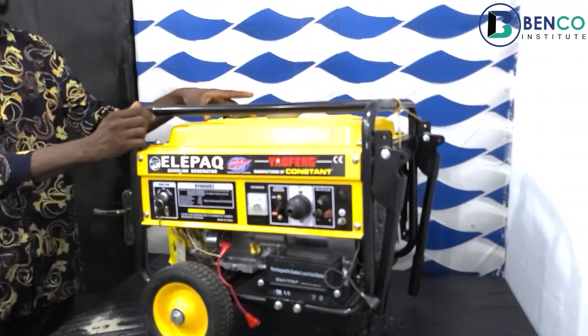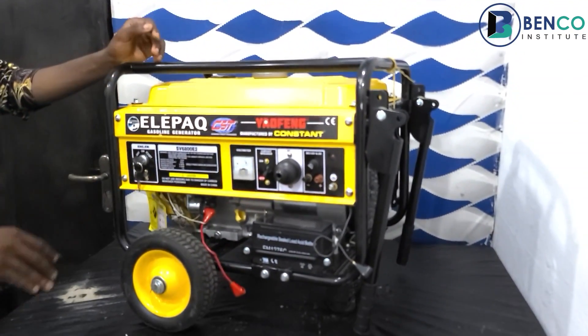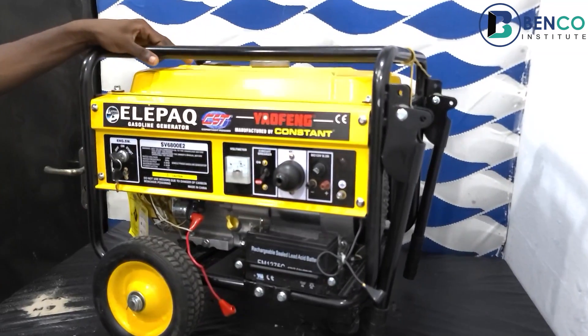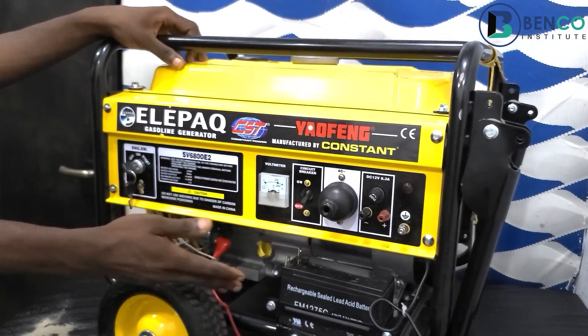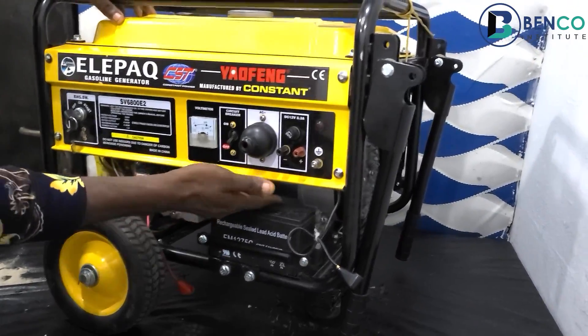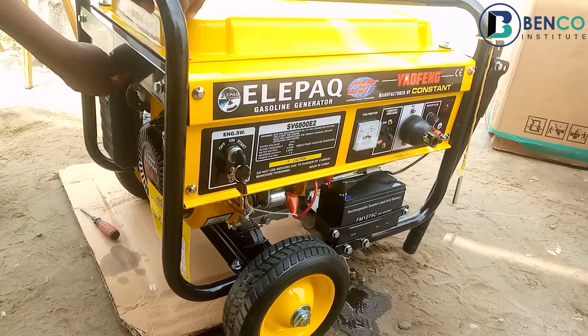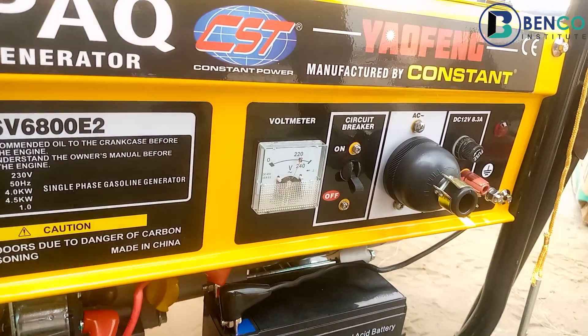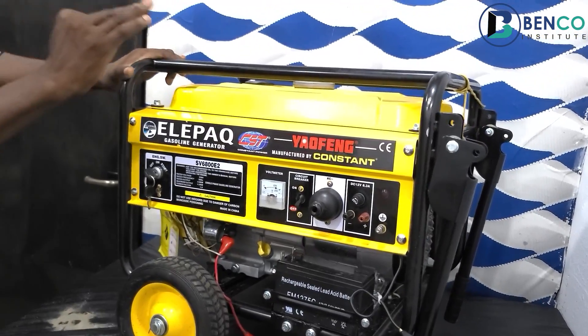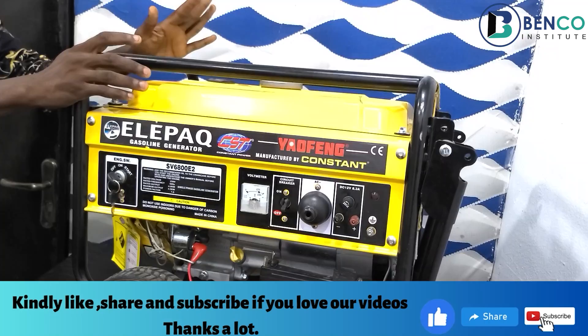In this review, we are looking at very specific things. We are looking at the dashboard, the engine, the alternator, the sound, and the body. Those different specific things are what I use to rate a generator.